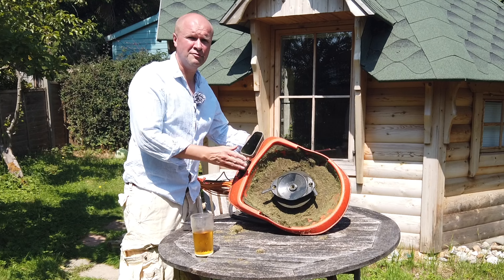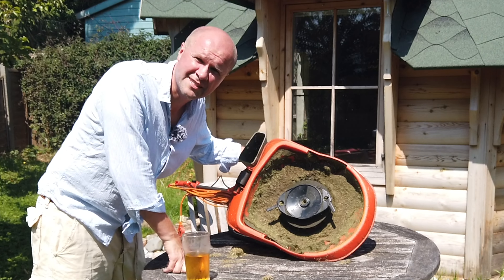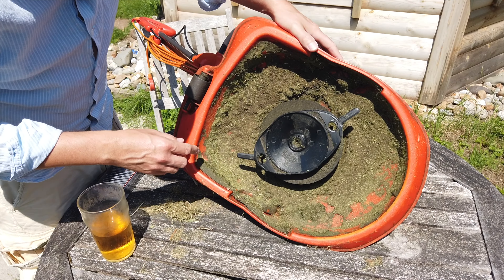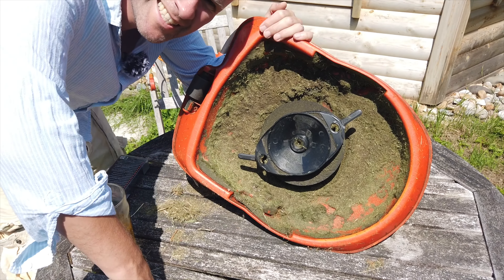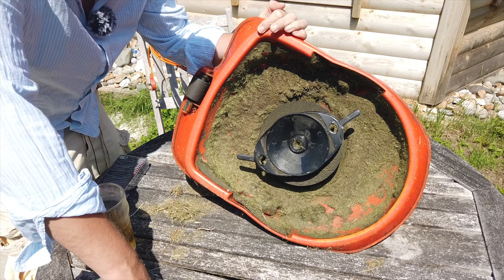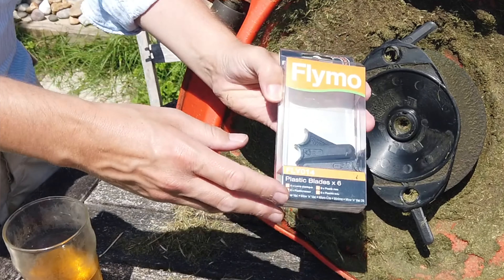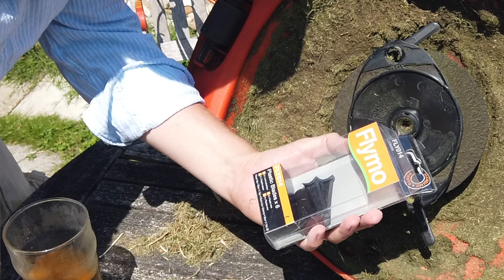This is what the undercarriage looks like — obviously it's not plugged in. Here we go, underneath the Flymo Mow 'n' Vac, you can see the thing that spins around. I'm just getting too technical for you — this is the thing that spins around.